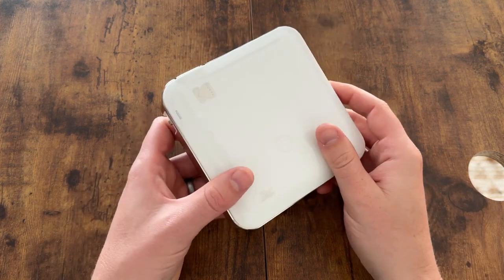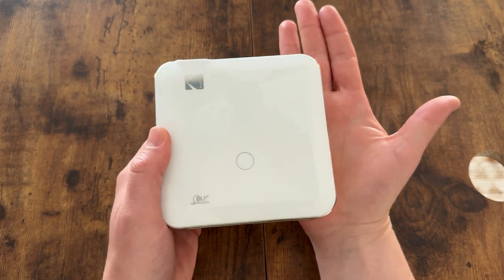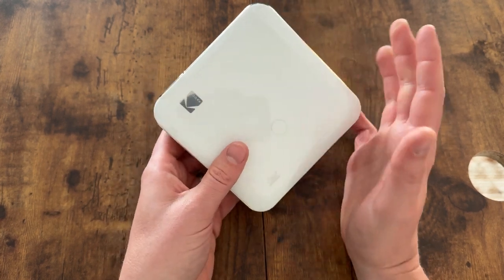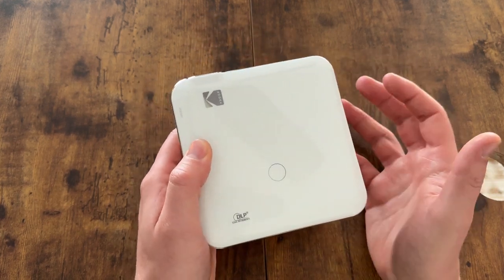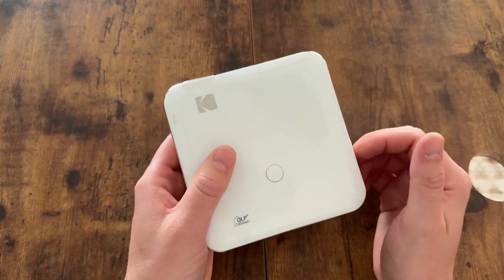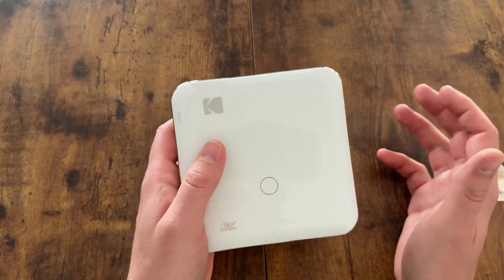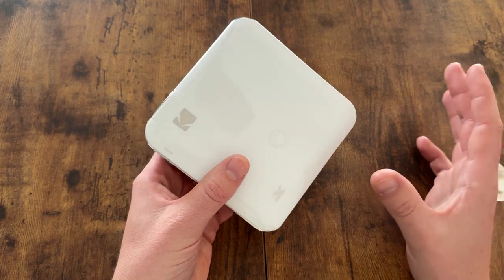This is the Kodak 450 projector. It's a mini projector, so as you can see from the size of my hand here, it's quite small. This one is a really high resolution version, so it's a little bit bigger than the other mini projectors they have, but it has a lot more resolution and is able to go up to 150 inches wide projecting onto a wall or a screen, so it has a really high output.